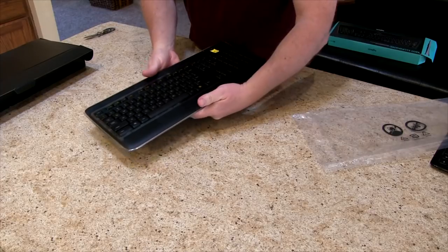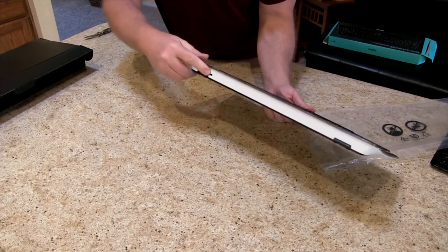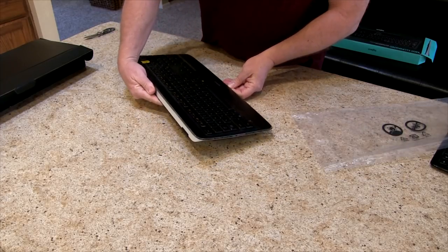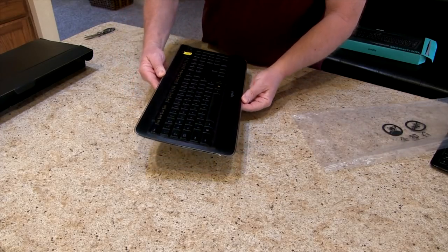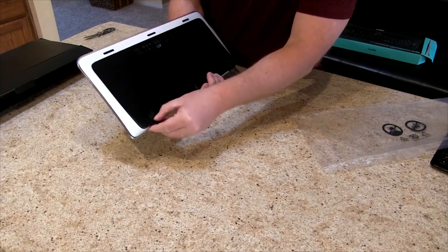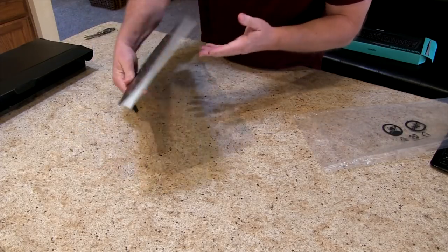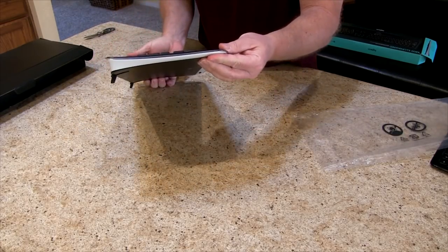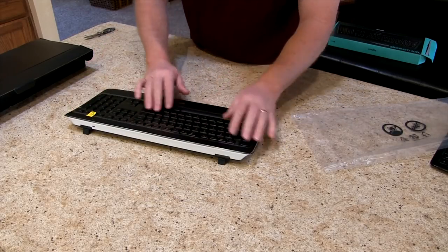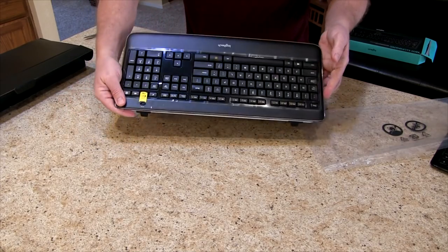Something else that's a little bit different — this one comes with a charger right here. It looks like a charger instead of batteries, which is what my old one used. There are some keys that let you set it so it sits up taller, and it's got a little on button up here.